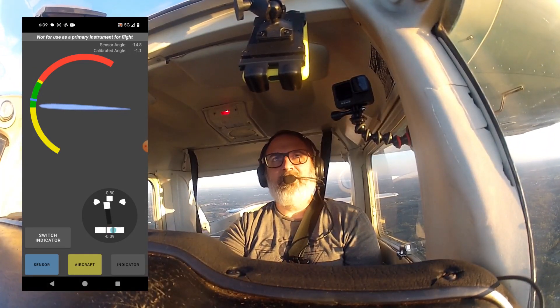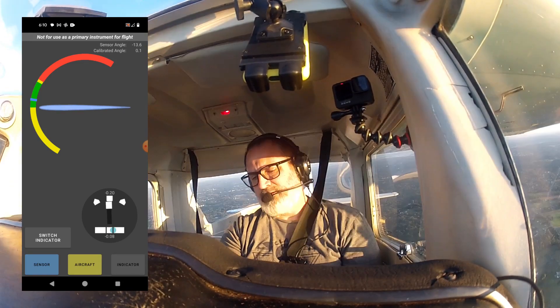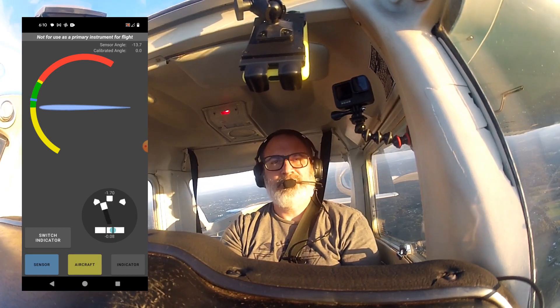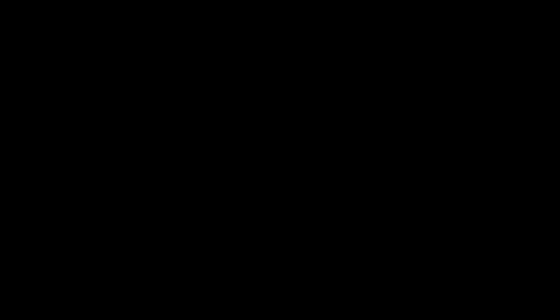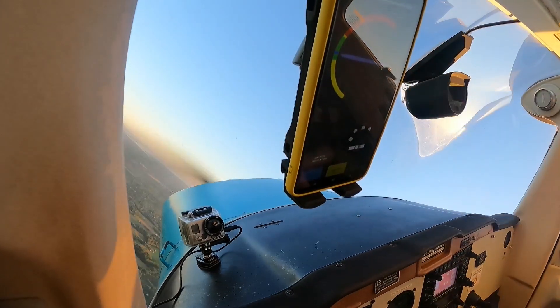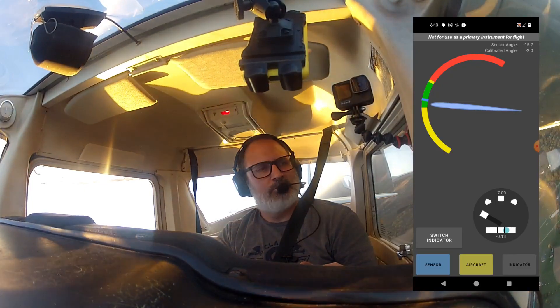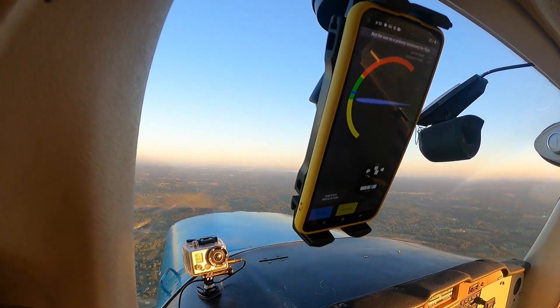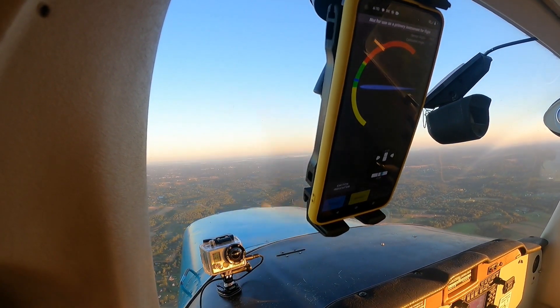That is pretty solid. All right, let's see how this looks in a turn. Yeah, looks pretty solid.